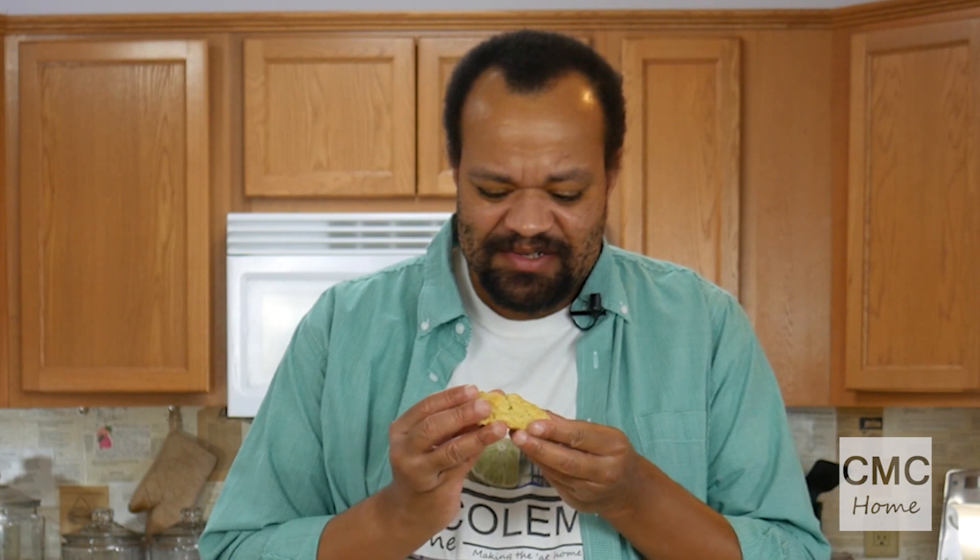Our biscuits are out of the oven and they smell wonderful. Let me give them a taste. Those are moist and sweet and wonderful — they're delicate and they have this great taste to them.